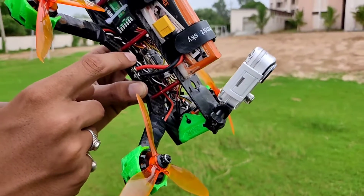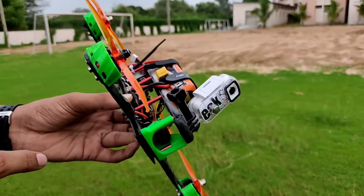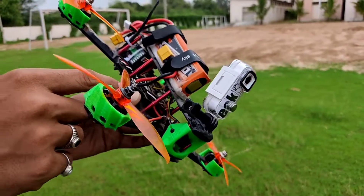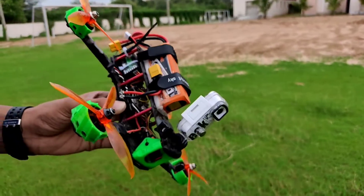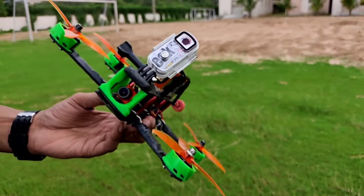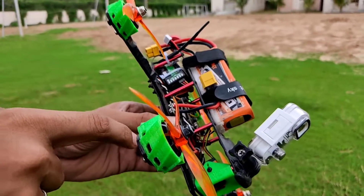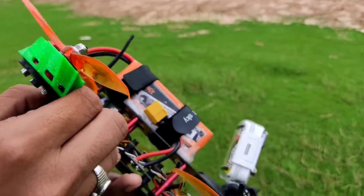Below the flight controller there is a PDB — this is the Matek PDB which supports every ESC. It has a separate filtered 12-volt output for the VTX and a 5-volt output for any other purposes, such as LEDs or anything else. So you can directly get 5V and 12V filtered voltage from this PDB itself.